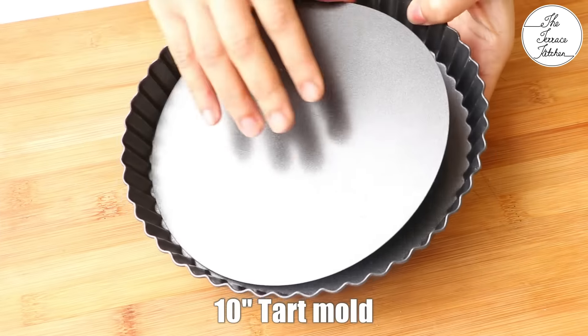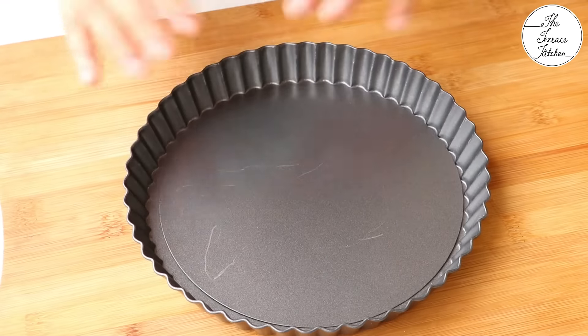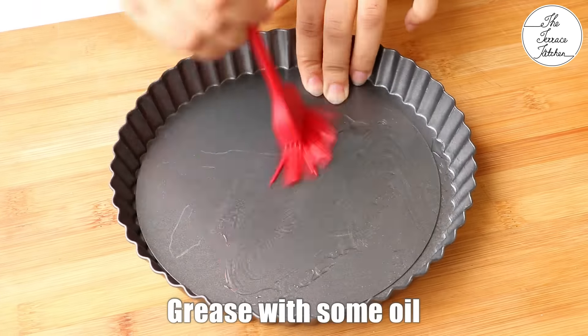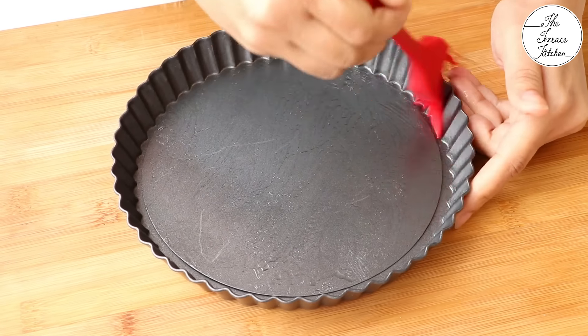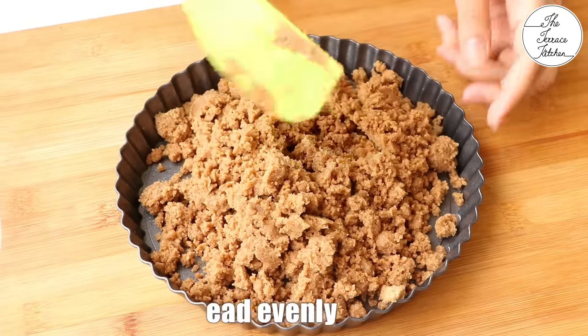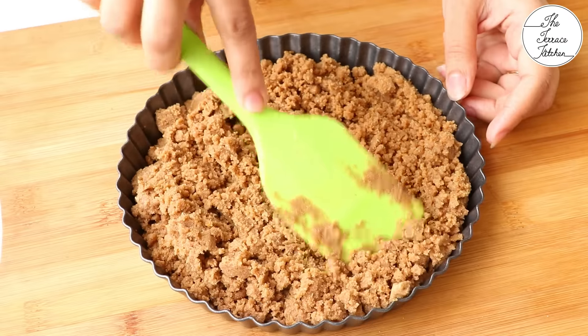Here I have got a 10 inch tart mould with removable base. If you do not have a tart mould, you can use small cups and instead of demoulding, you can serve your dessert directly in that cup. Next, I am going to grease this tart mould with some oil. Once you are done greasing, add the biscuit mixture. Before you start pressing the mixture, spread it evenly.